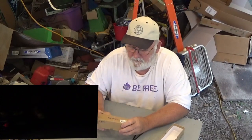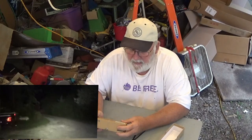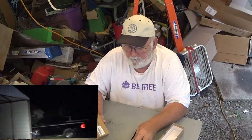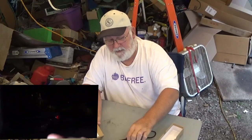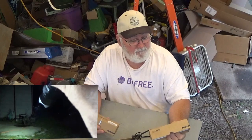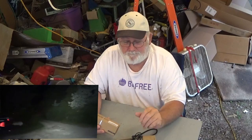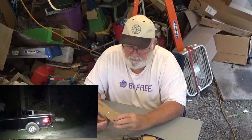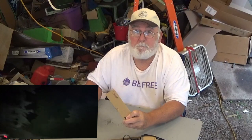Y'all saw a couple weeks ago I did a video on the mini catapult, and ThruNight sent me this nice one right here — it is the BSS V4 in black, and that's what I got right here. And they said they would like to send me the BSS V4 flashlight in camo.